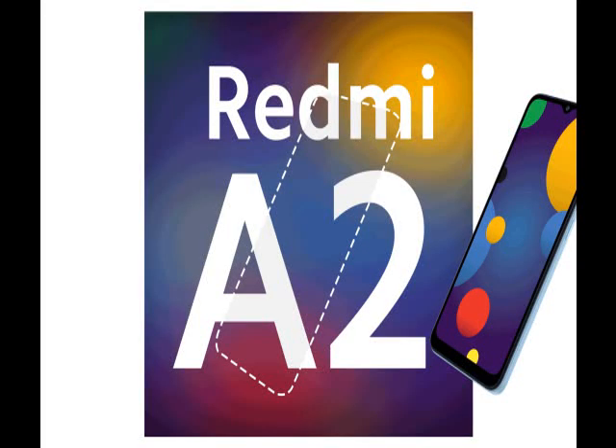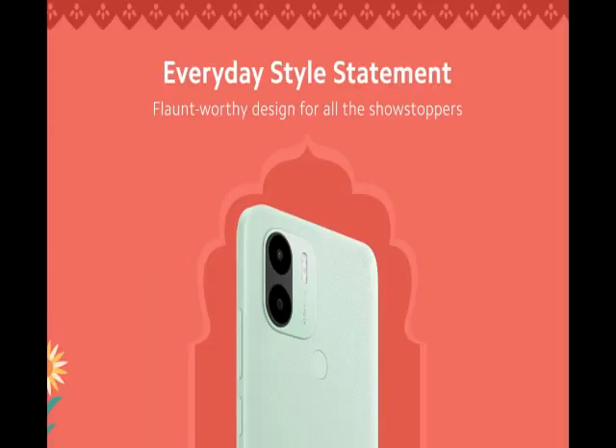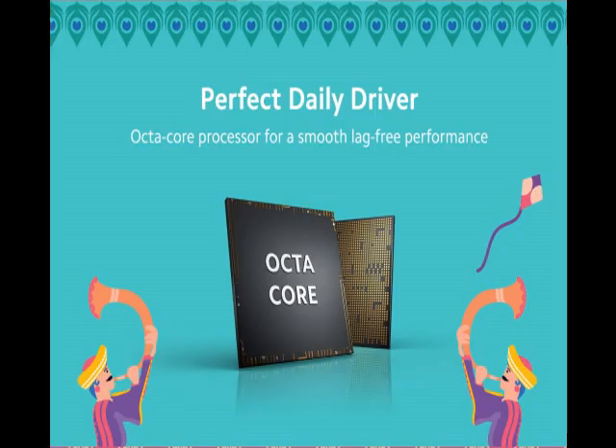Hi friends, this is the latest model — check the model number below in the description. See how the product looks. This is durable, reliable, easy to use, latest design, no maintenance.